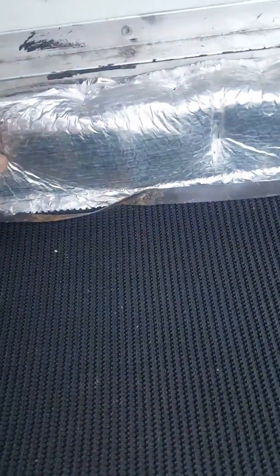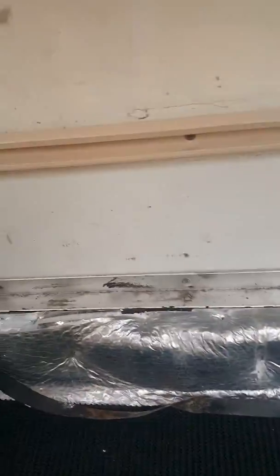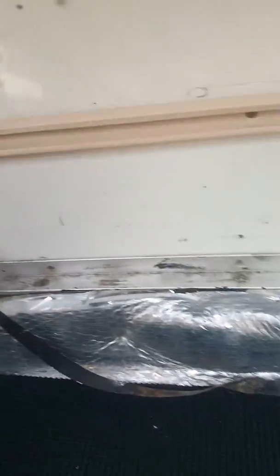Bit of decking on here, all stapled round, so that stops the floor going further. I've got to do a floor repair later on, but for now, that's that.